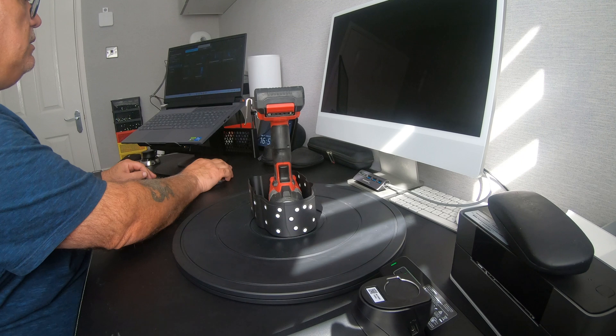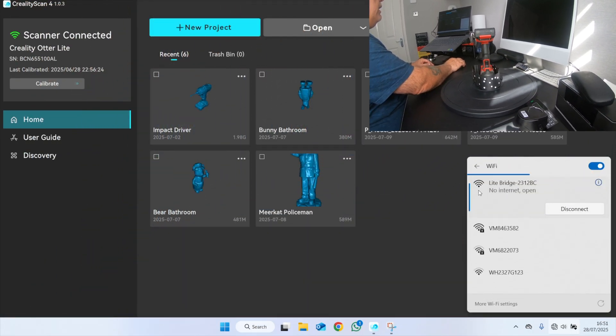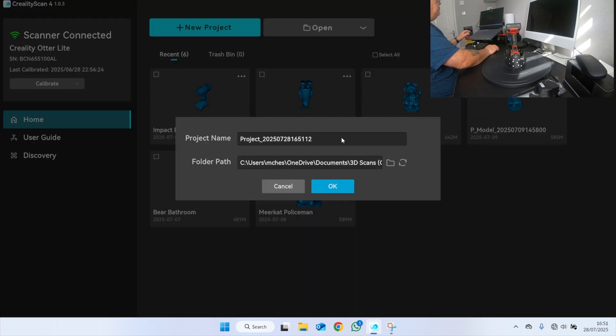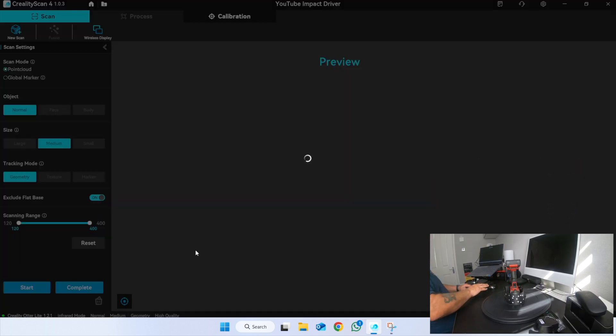Over to the scanner software. First of all, make sure that your bridge is connected, make sure your scanner is connected, and create a new project. I'll call this one 'YouTube impact driver.' Select normal medium geometry and hit Preview.